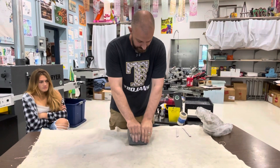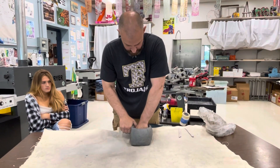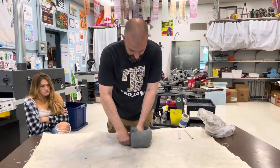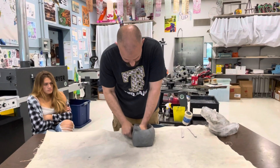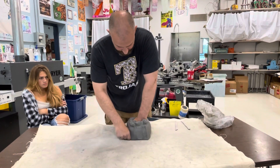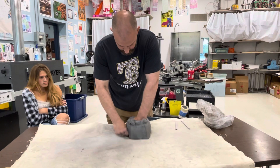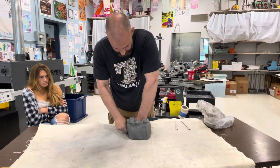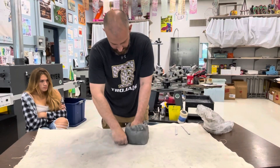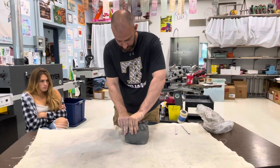We don't want it any thicker than that — just working our way around. I'm going to take my right hand — if you're left-handed, you might want to use your left — and rotate this piece, forming the clay so it's coming up and around my fist. This will help make it look more like a pumpkin.